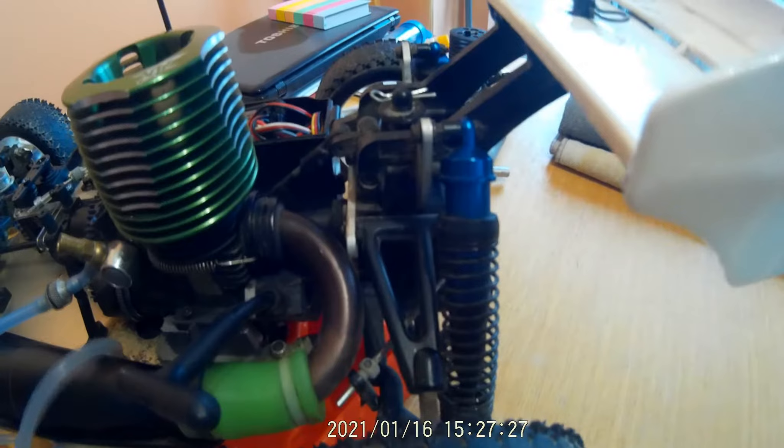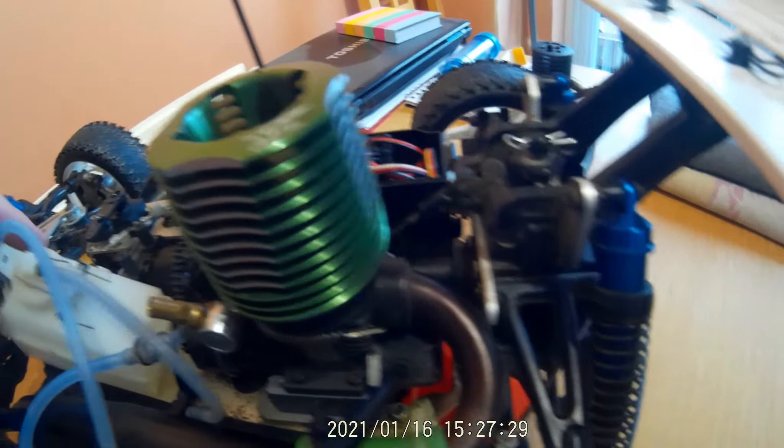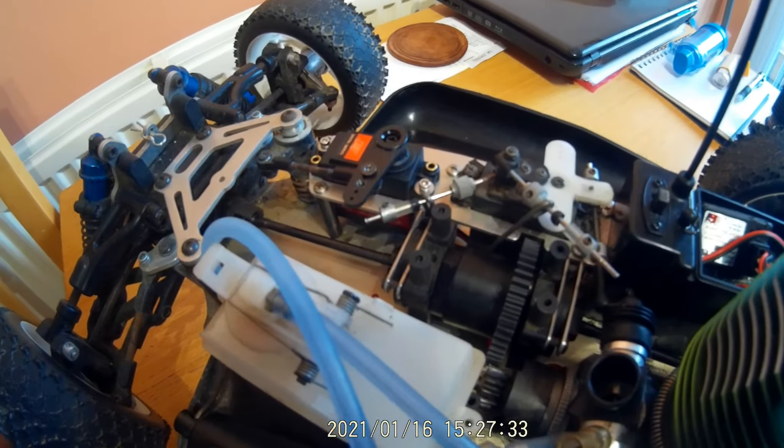I've got new tires and wheels upstairs. The current ones are worn but fine to start running with. I'm going to sort the play in the front driveshaft today and look at the engine. Let me move the car around a bit.